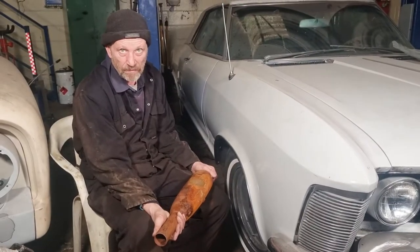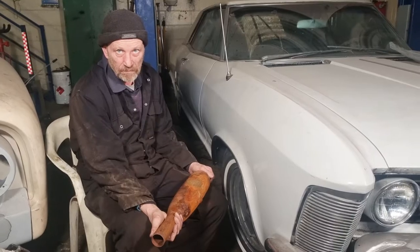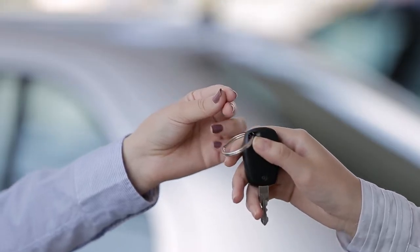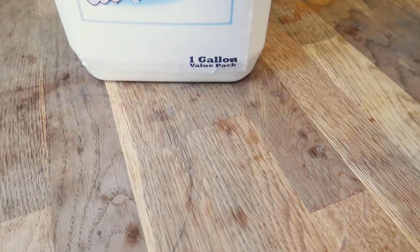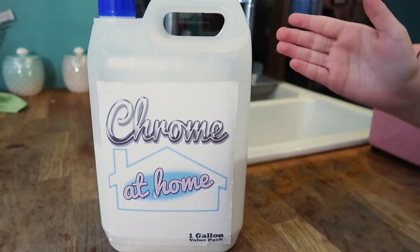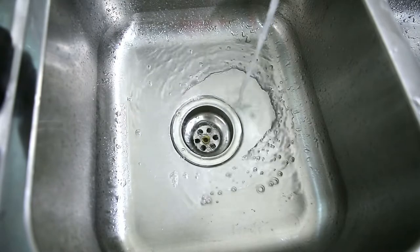Hey there, are you tired of paying an arm and a leg to get your chrome restored? Do you wish you could do it yourself without having to sell your car to pay for it? Well, do we have the solution for you! Introducing Chrome at Home — the best, most effective home chroming system available today.